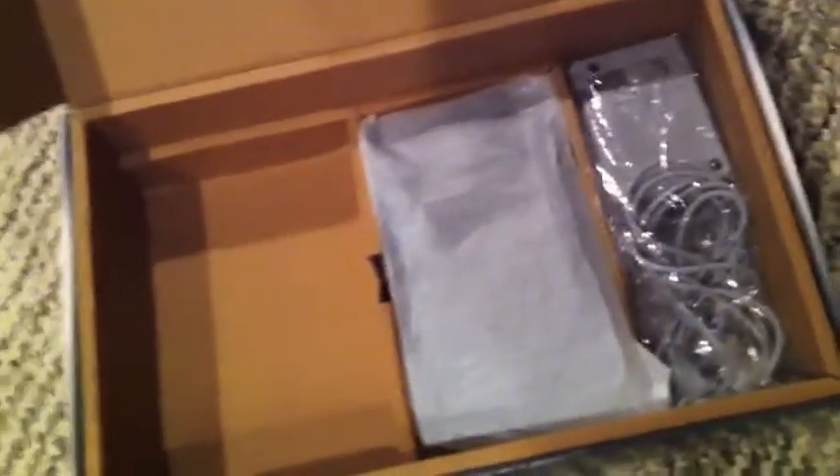So after that, this is what comes with it — the docking charger port. I'll take it out right now. Just wait one second. There we go — the charger dock, which you can put your 3DS into. It's a better experience when you're charging it this way.